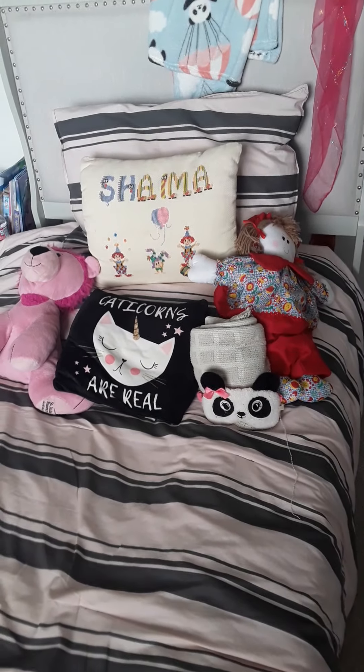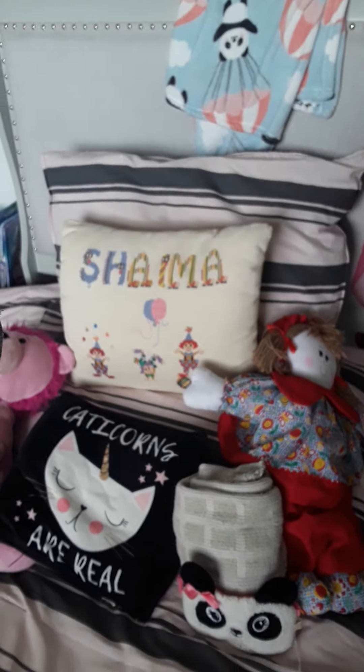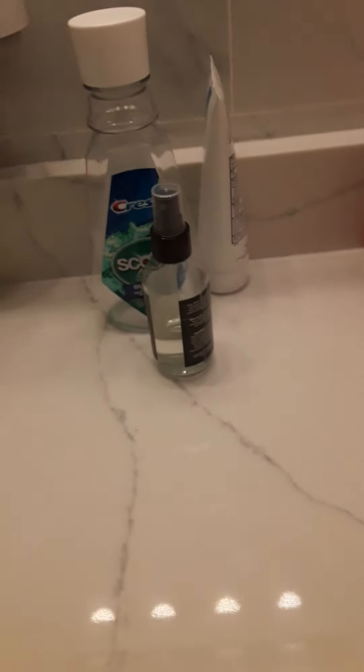Welcome back to my channel! Today I just wanted to show you my morning routine. The first thing I do is clean up my bed, and then I go to the bathroom.